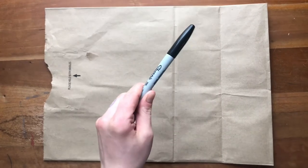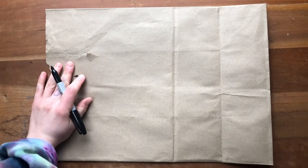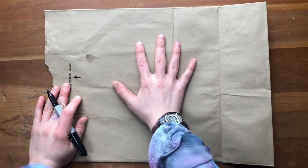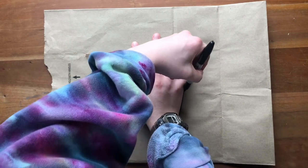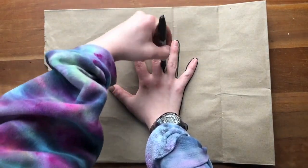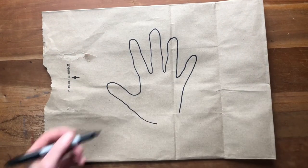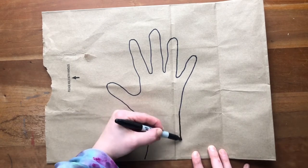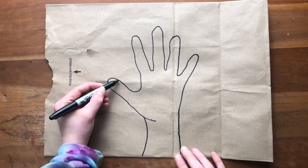I'm going to use a sharpie for my drawing — you definitely don't have to. The only reason I'm doing it is because it shows up better on the video. So I'm going to start off making a tree. I'll put my hand right in the middle of my paper and then I'm just going to trace it. There's my hand. I can add some lines at the bottom for a nice tree trunk.